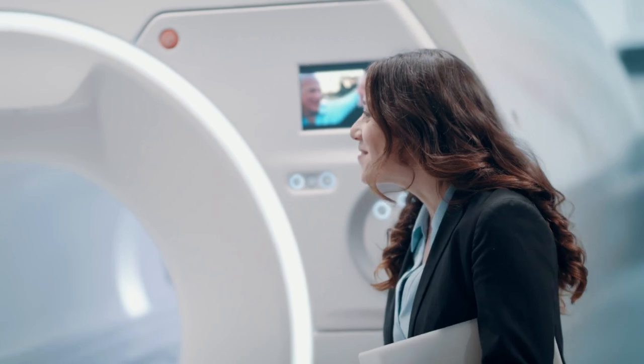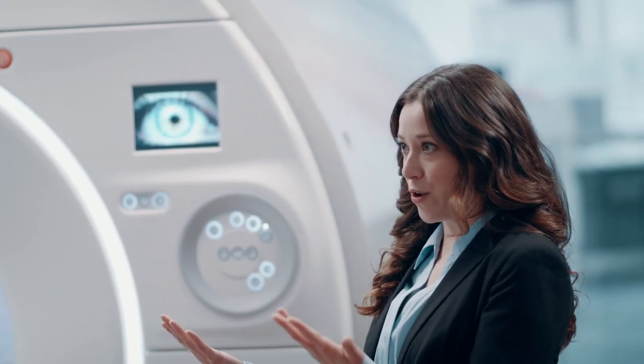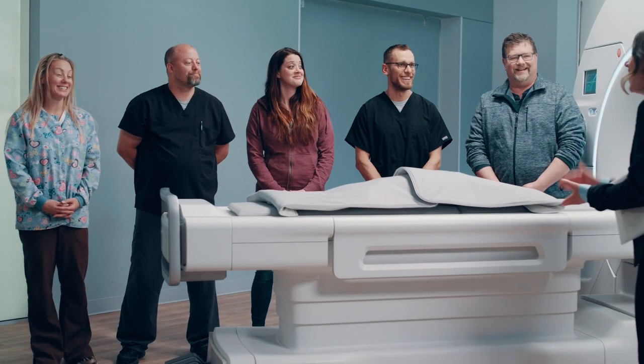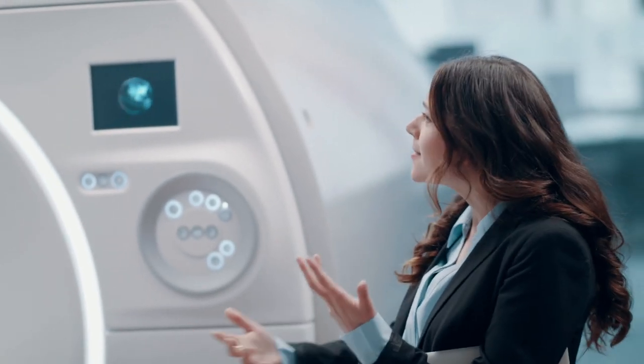Hi, you guys. Welcome. How are all of you? How many of you have used conventional coils to scan patients before? All of you? Yeah.